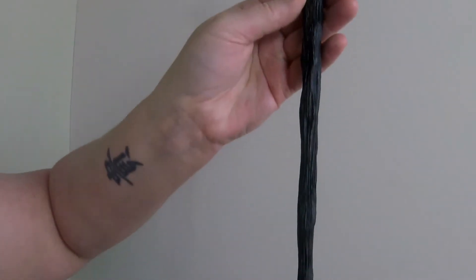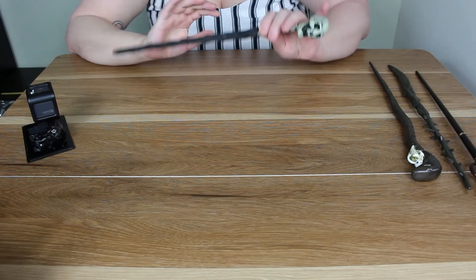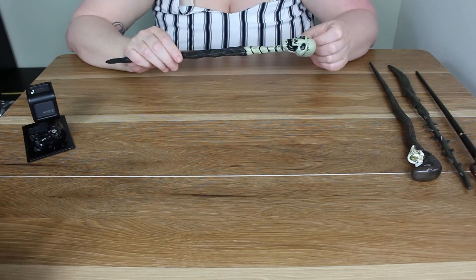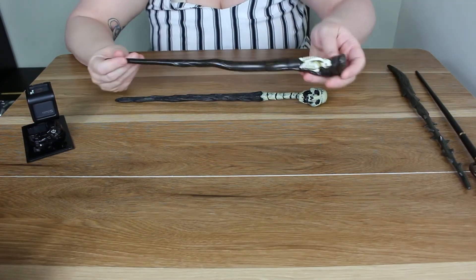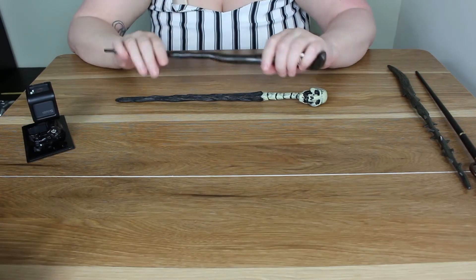And then this is the last one — it is the Skull wand. You've got kind of like a wood texture in the rest of it. These wands are quite heavy. I think it's because of the big skull on the top. This one too — it's got a lot of stuff at the top that makes it quite heavy.